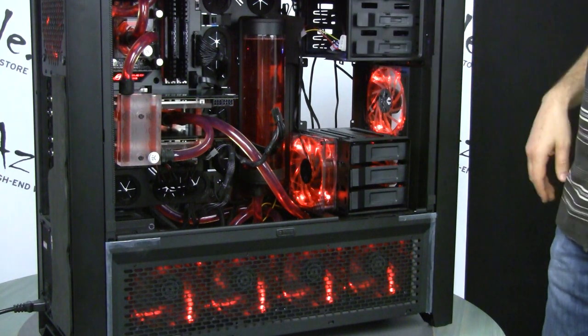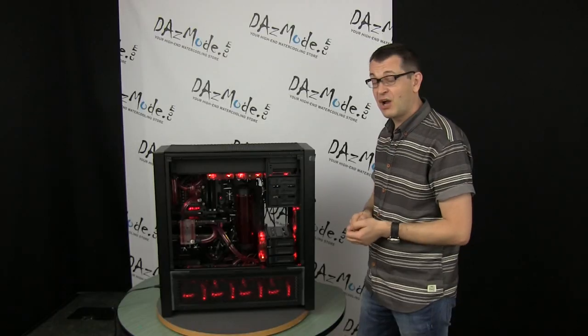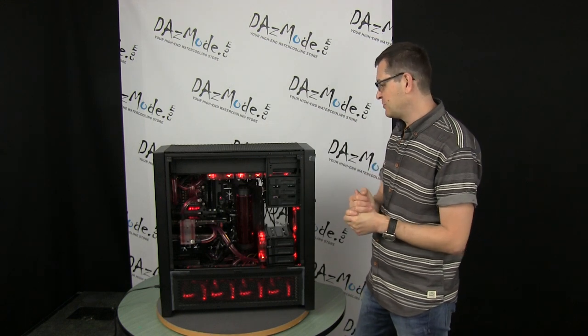Motherboard is water cooled, CPU is water cooled, and the GPU is water cooled. It's cramped with stuff up to its tits. But nevertheless, I have a couple of issues that we have to discuss.